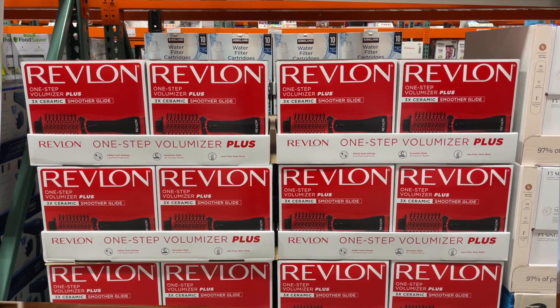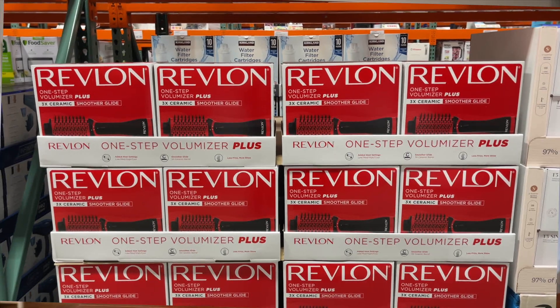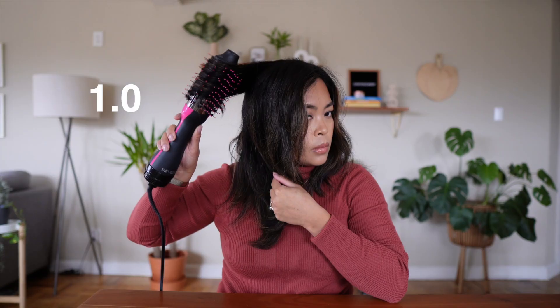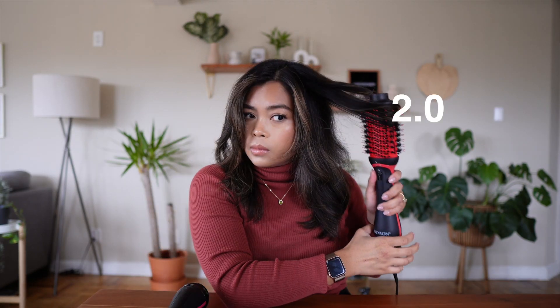Costco now carries the new Revlon One Step Volumizer Plus. You may be wondering should you buy it, or if you have the original one, should you upgrade to the Plus version? I've been using this for about a month now. In this video we're going to compare the new model versus the old model, and I will share my honest opinion and tell you the clear winner so you can decide for yourself.